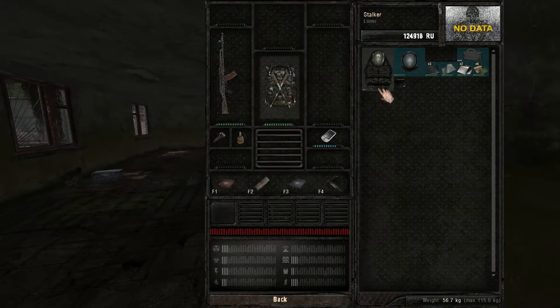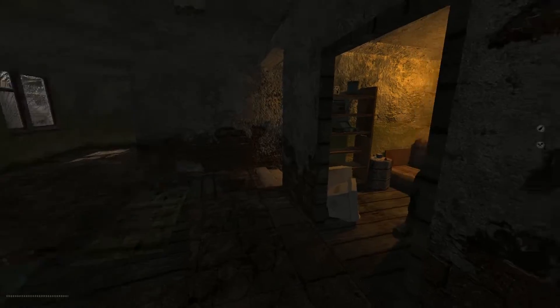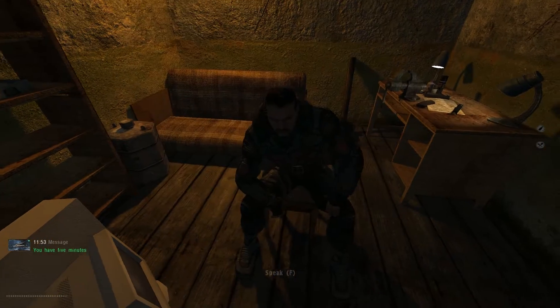Now you should have the armor you wanna repair with all the parts you need. You're also gonna need a repair kit that fits the armor you wanna repair — it's either gonna be light, medium, or heavy.